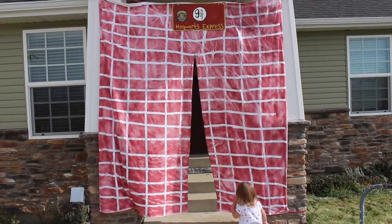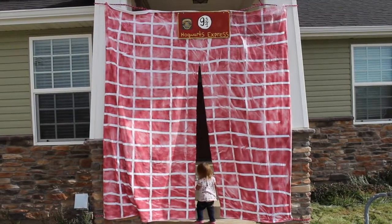Here you have it — the finished product! Let me know what you think down below. Thanks for watching.